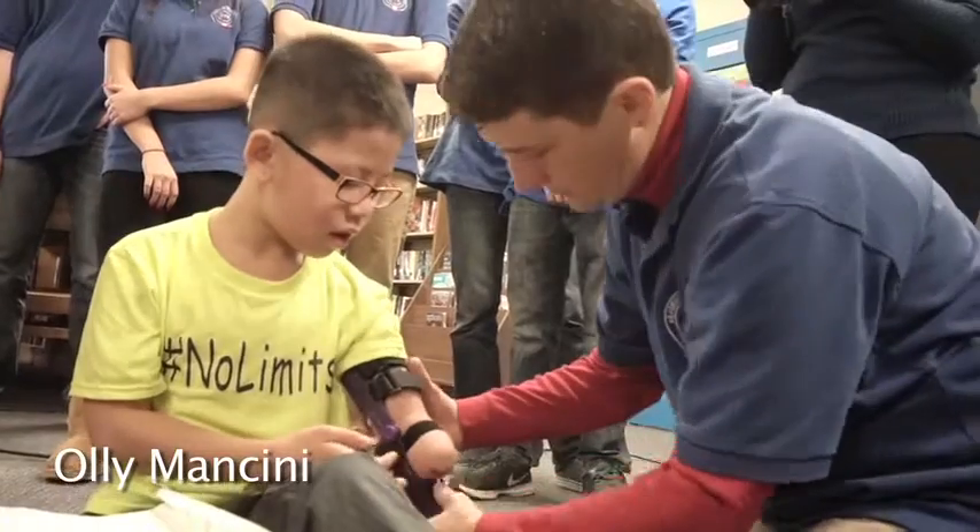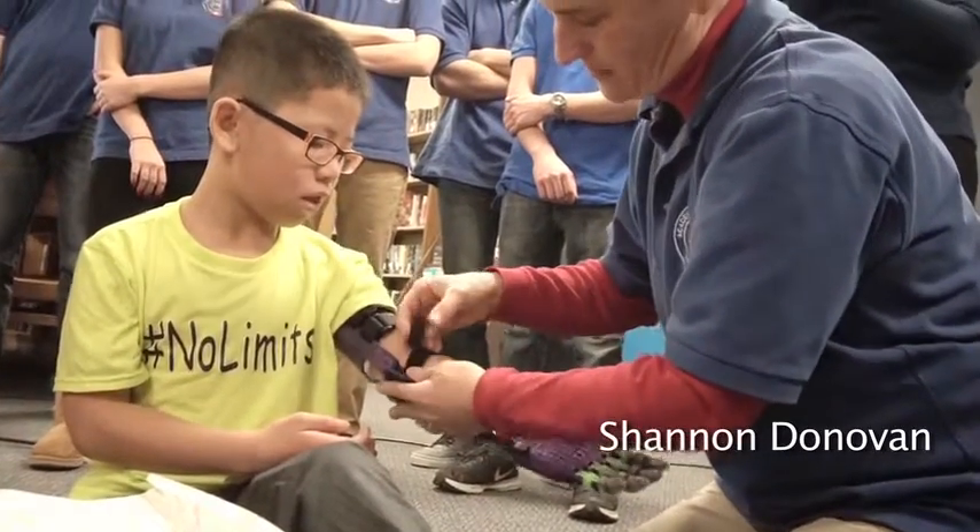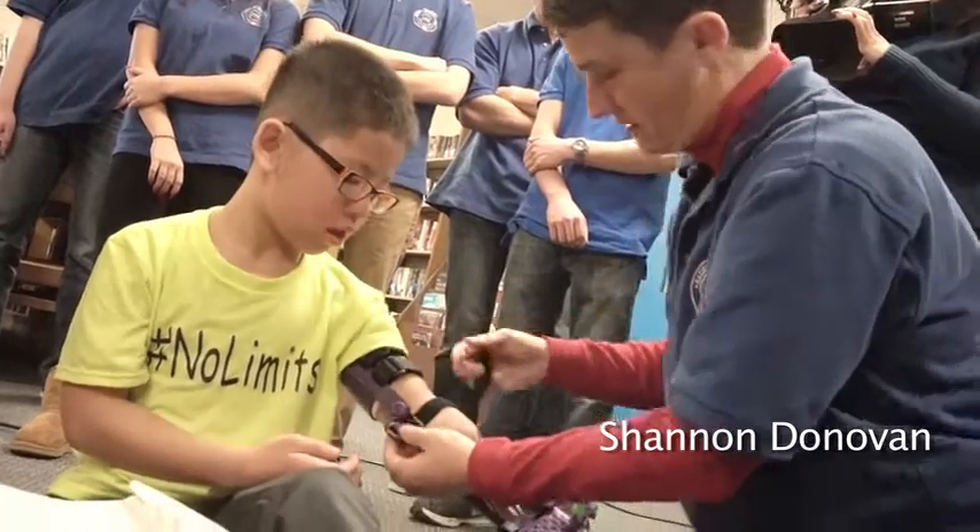Does that feel secure? Okay, now we might need to go downstairs and get another piece of strapping, but we'll see how this goes.